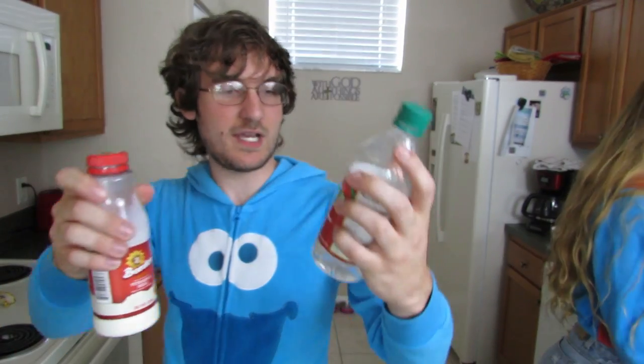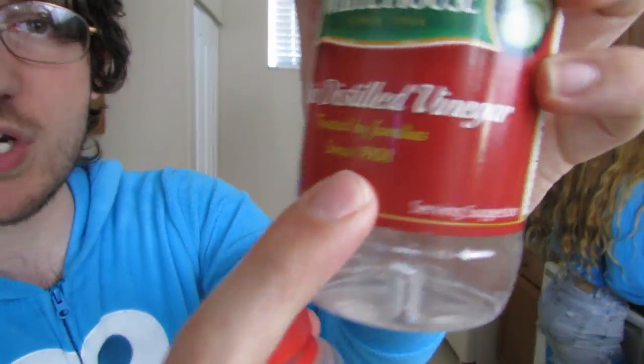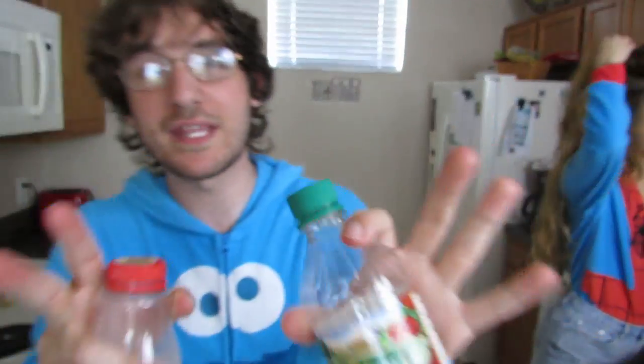All you need is whole milk and white distilled vinegar. Make sure you get the kind that's been trusted by families since 1908.